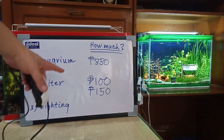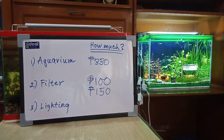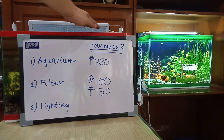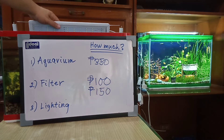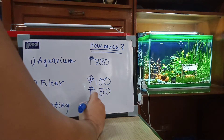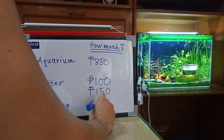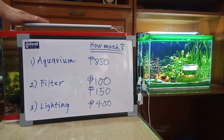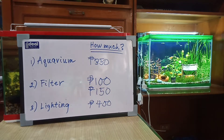Now that you have your aquarium and filtration set up, you need to get yourself a light. Lights nowadays are all LED, like this one, and they are all made in China. This one cost me around 400 pesos. They come in several sizes depending on the tank you are setting up — obviously a bigger tank means a more expensive light. For a 20-gallon tank, the light costs around 750 pesos.